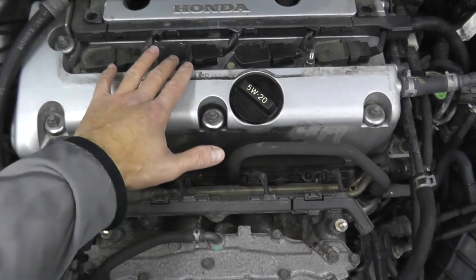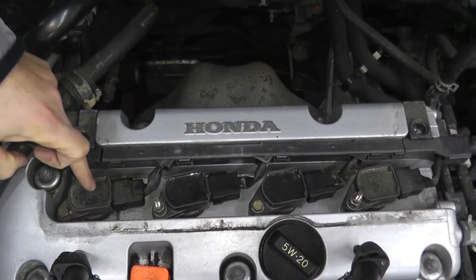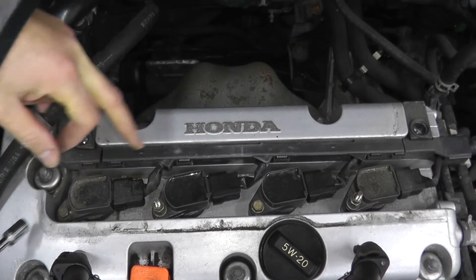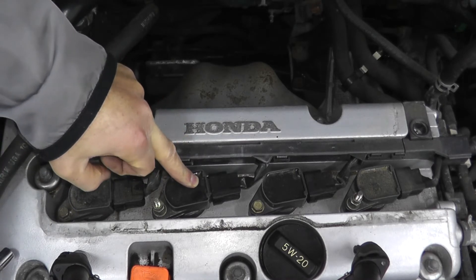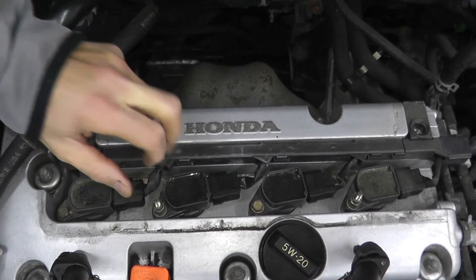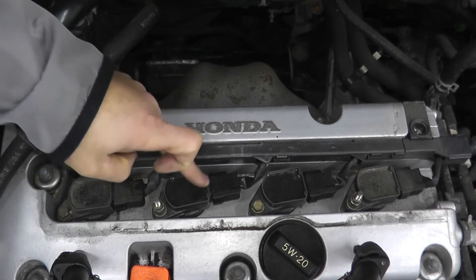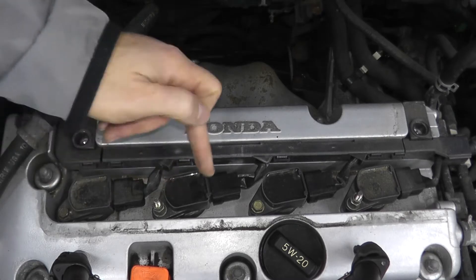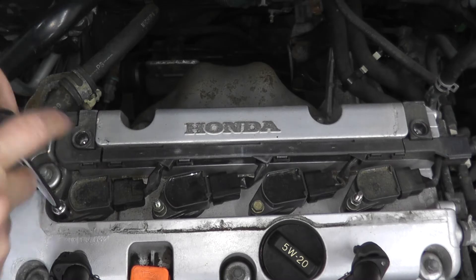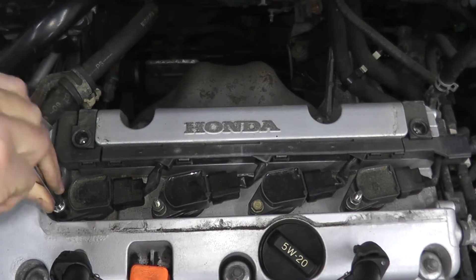The first and easiest thing is swapping out the coil packs. I want to see if there's a problem with this specific coil pack for cylinder 1. I'll remove the cylinder 2 coil pack, place it on cylinder 1, and take the cylinder 1 pack and place it on cylinder 2, then start the vehicle. If the check engine light comes back on showing a misfire for P302 or cylinder 2, then I know the pack is bad and I need to replace it.